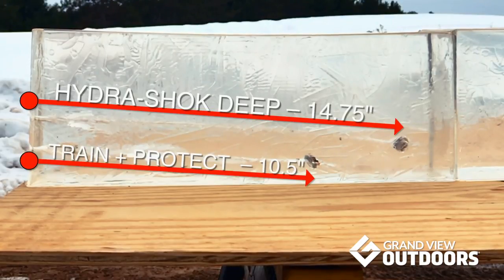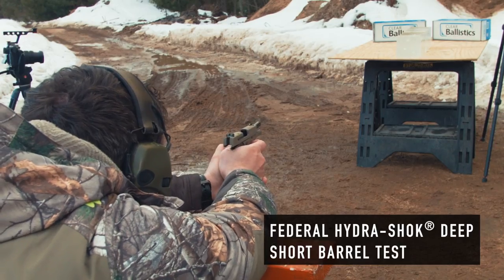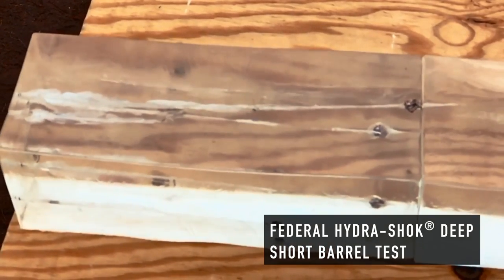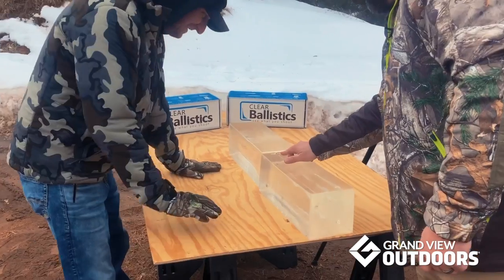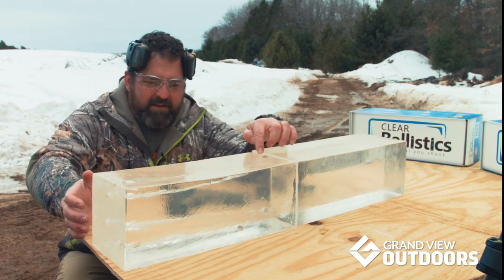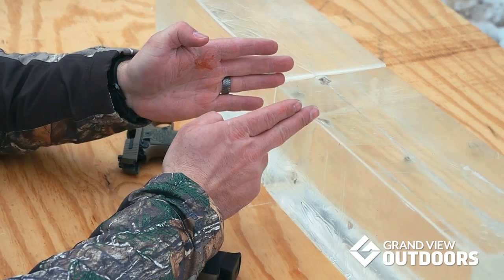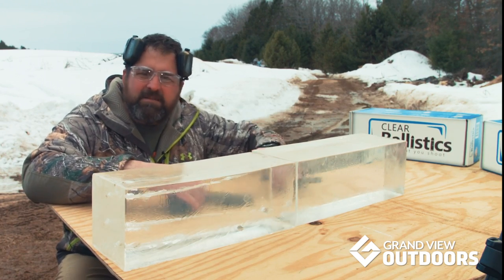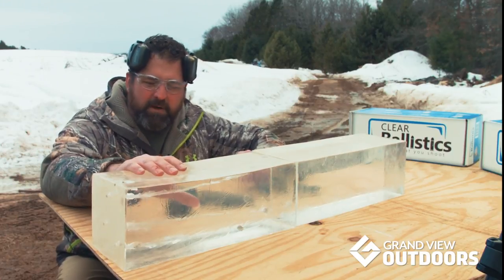Both are great ammos for different purposes. We ran the shorter barrel right to the 16-inch edge, and you're well within that 14 to 16 inch FBI spec no matter what size barrel you're shooting with the Hydroshock Deep. Awesome round from Federal no matter what you're plugging it into.